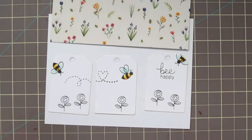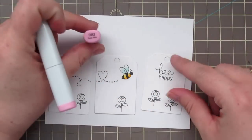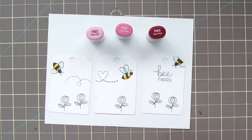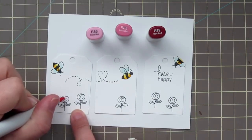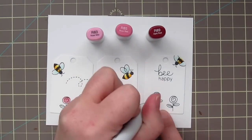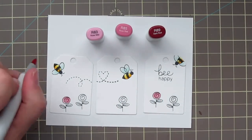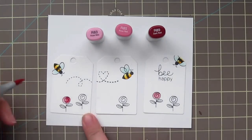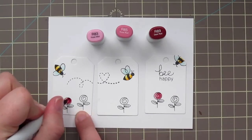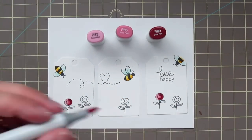Next I'm moving on to the flowers. So I'm going to grab a scrap piece of the pattern paper that I'll be using, just to kind of get an idea of the colors I want to use for my flowers. I decided to start with R83, R85, and R89. So I'm just going to lay in the lightest color on two of the flowers, then add in a little bit of shading — just a backward C shape on the right hand side. And then I'll go in with my darkest color for shadow and blend those out in reverse.